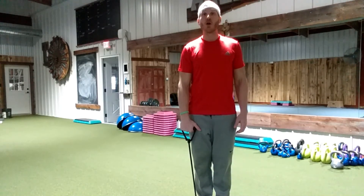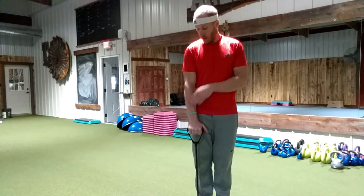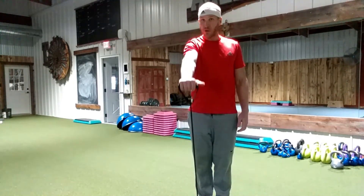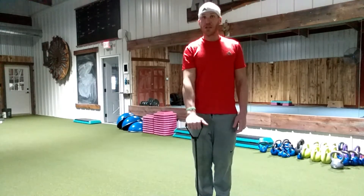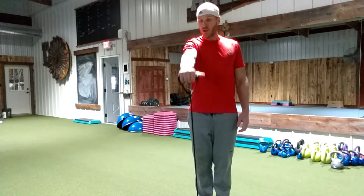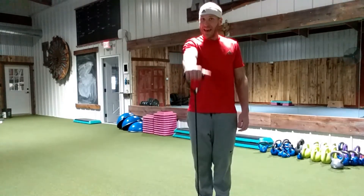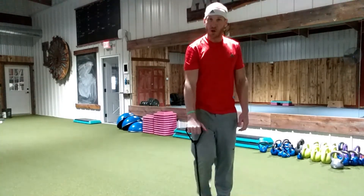Now we're going to go into front raises. Arms straight and going right in front. Now if we're doing it in front of the mirror, I want you to think of hiding your shoulder in the mirror. The band's going to try to snap you back — I want you to be nice and controlled.